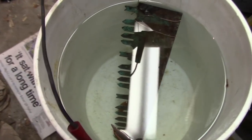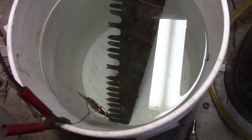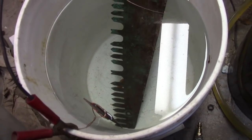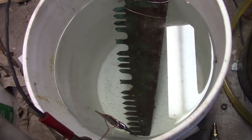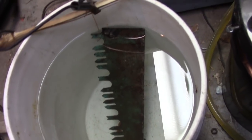Look at that glare. Sexy. This is the end of a one-man, probably, bucking saw. It might have been a crosscut, but I think it was a bucking saw.